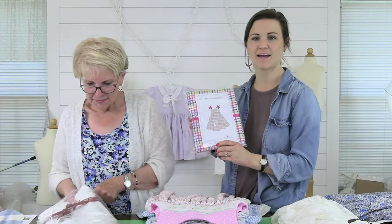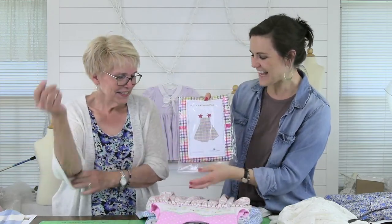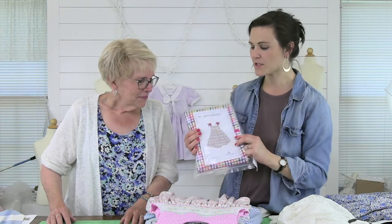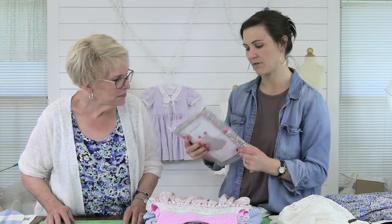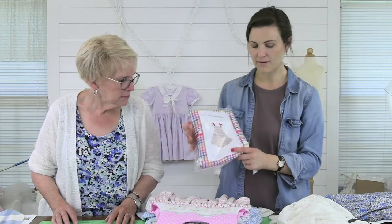Another thing we have is this KB colorful plaid kit — it's using the Ashley pattern by Bonnie Blue. This was originally $42, marked down to $25, with four remaining. It's about two yards of fabric with thread and matching ribbons included. That's a Bonnie Blue Ashley — it's a really cute pattern and a great deal.